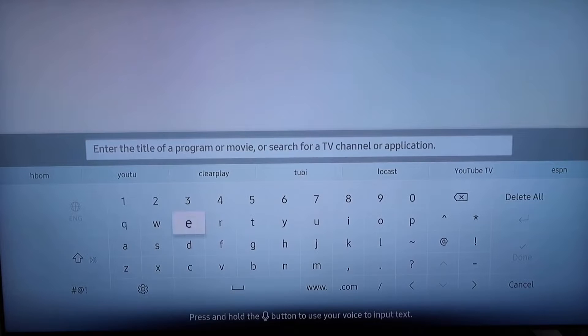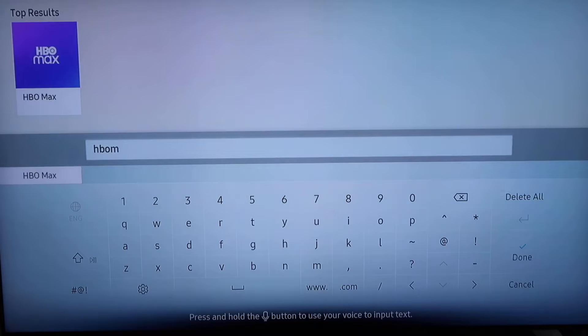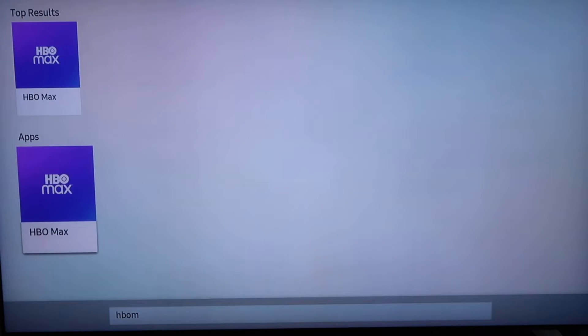You're going to go to this screen here and then you're just going to go ahead and type in HBO Max. It starts to come up here — top result. I'm going to go right there to where it says apps on the left.